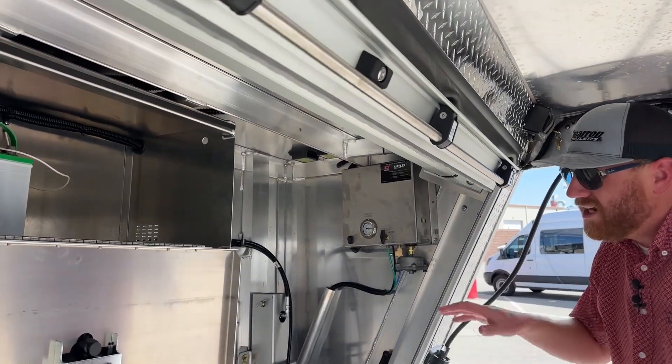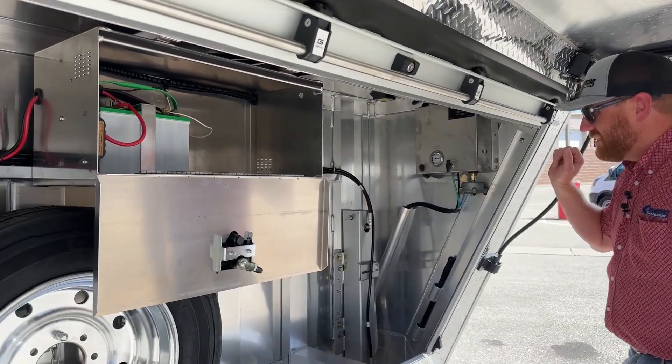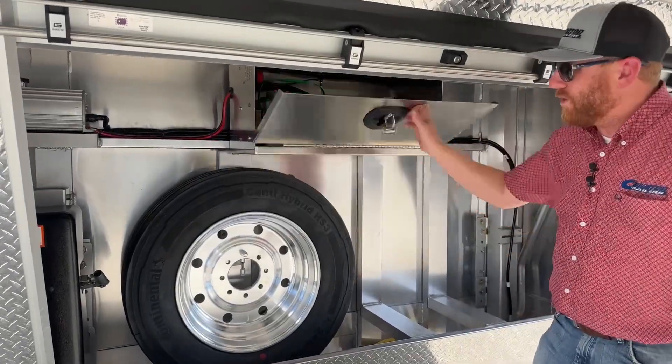Other than that it's pretty straightforward — roll-up door, air ride. The battery disconnect is really important: just remember to go ahead and turn it off when you walk away from the trailer.